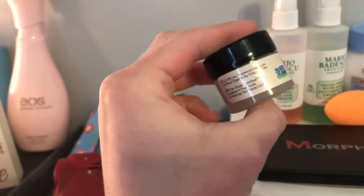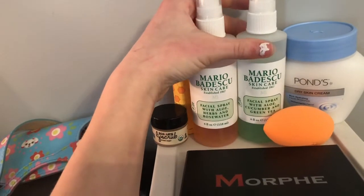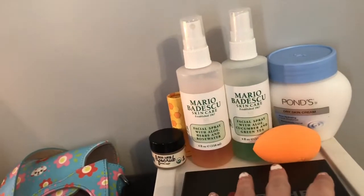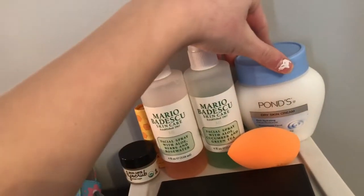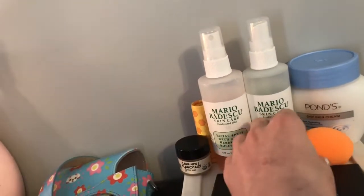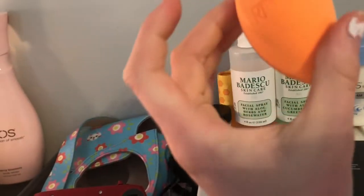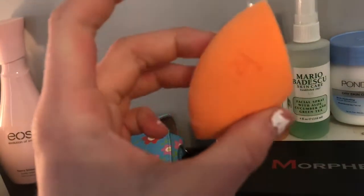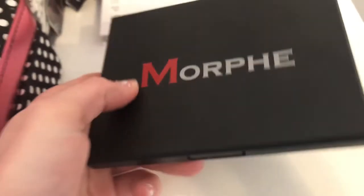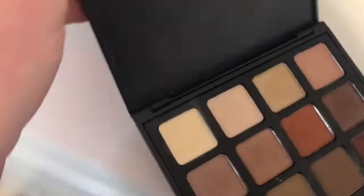I have an Eco Lips Lip Scrub in Brown Sugar — you can get it at Walmart. I have my two Mario Badescu sprays: I have my rose water and the cucumber green tea one. I want the lavender one or the orange one, but yeah. I have my Pond's Dry Skin Cream, which is good for hydrating your face after you take off all your makeup. The next thing I have is my Real Techniques sponge — it's in really good condition because I just bought it and haven't used it yet. And then this little palette from Morphe on top is 12MB, and it's really, really pretty — I actually like it a lot.